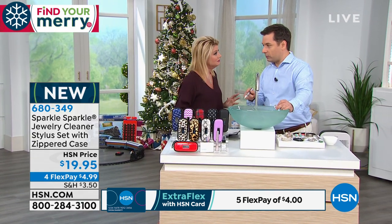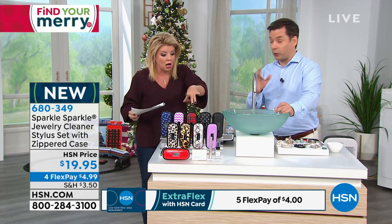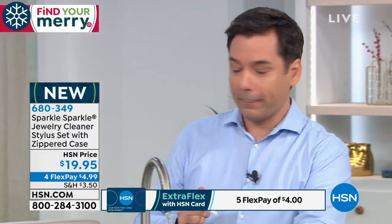I even saw on the sheet where it's available for FlexPay — have we ever done that before? No, never. So for less than $5, you can take it home and try it once. That's all it takes.